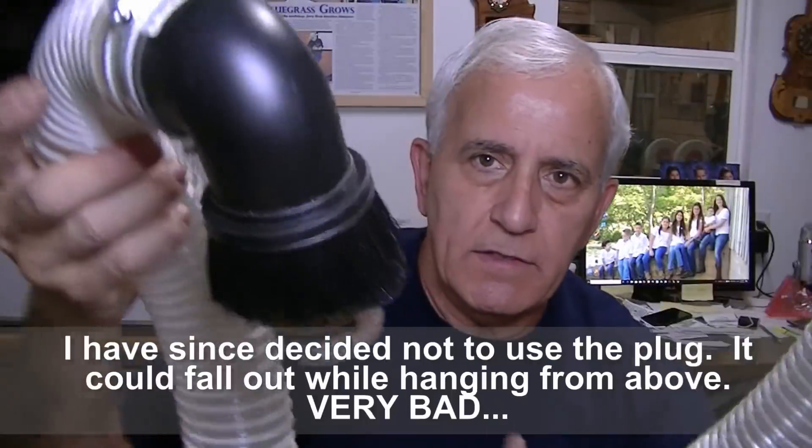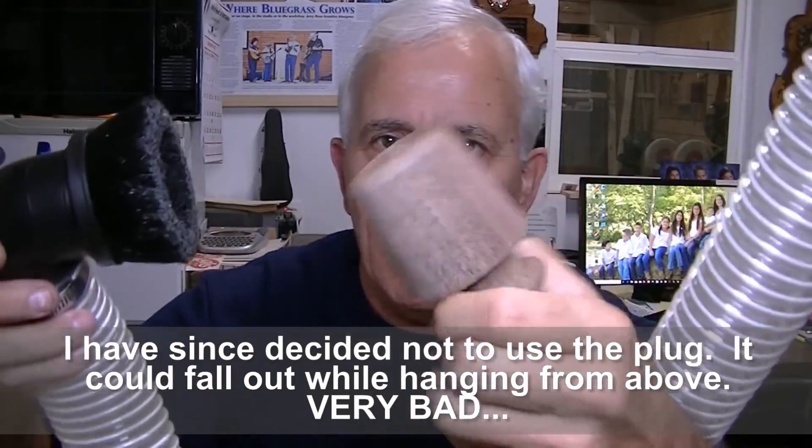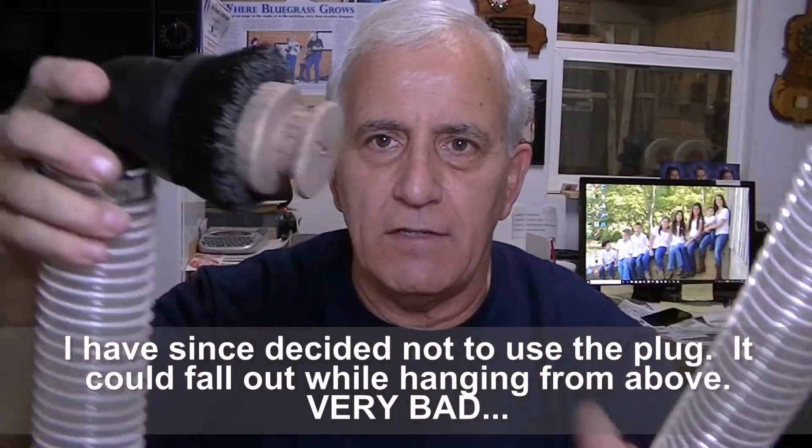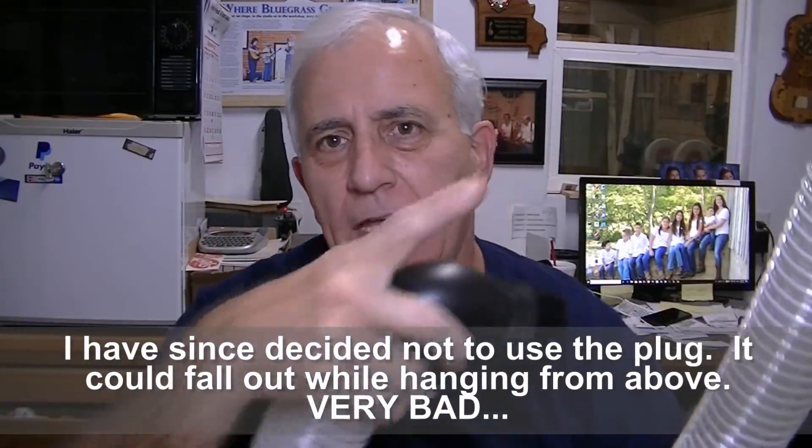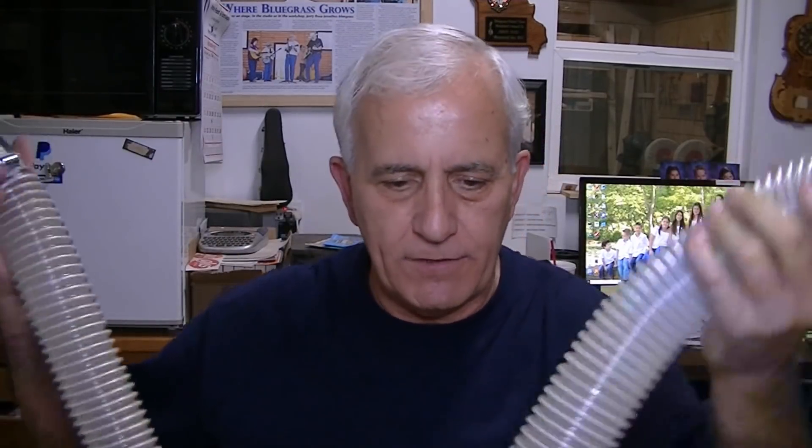Hello friends, Jerry Rose here in the Rose Stringworks workshop. Now for something completely different - I think this would fall under the heading of shop improvement. See this? That's dangling from up above and you can tell what it is - it's a vacuum. I made this to close it at this end when I'm not using it. It's hanging from my vacuum system which is in the other part of the shop. I extended it into my office because I'm always needing a vacuum in here.